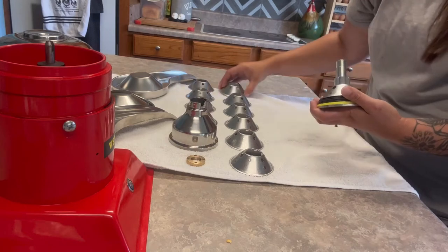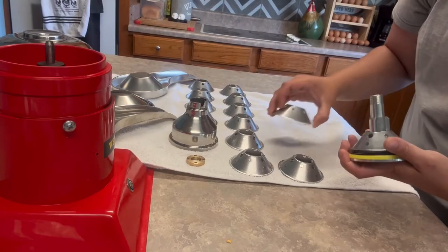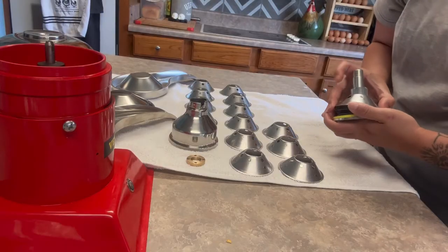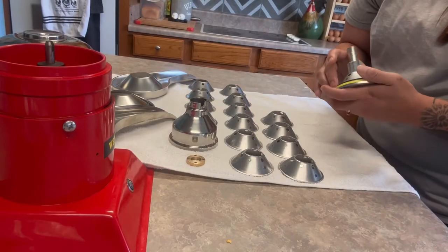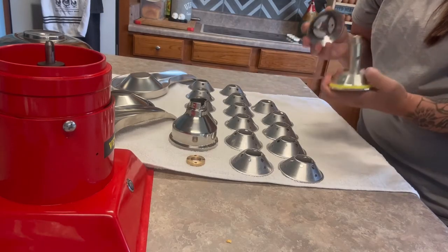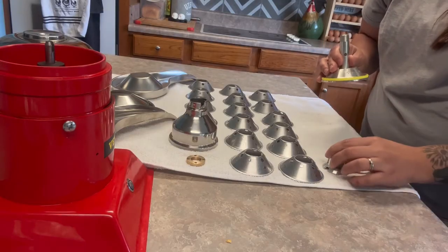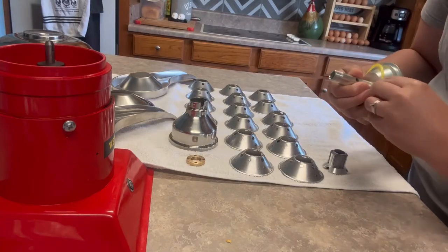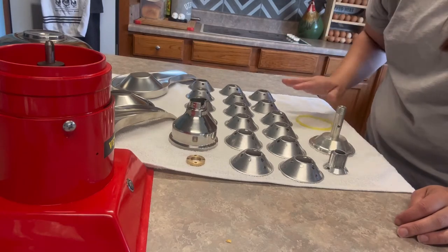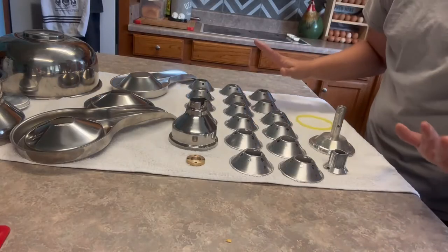I thought it was kind of important to do this as an assembly and then a disassembly, because when you get this machine, this piece is going to come assembled. So you definitely want to know how to disassemble it. And then we do have this rubber piece, and I will actually take it off and wash it as well. So that's how it is — totally apart. Honestly, it's not that big of a deal.